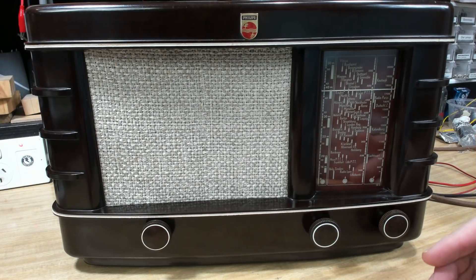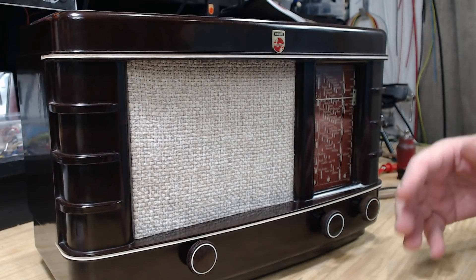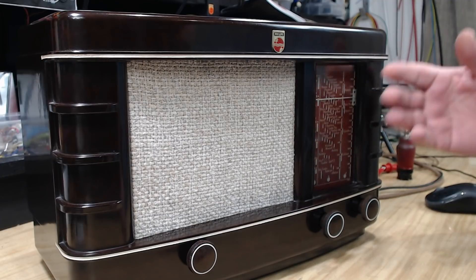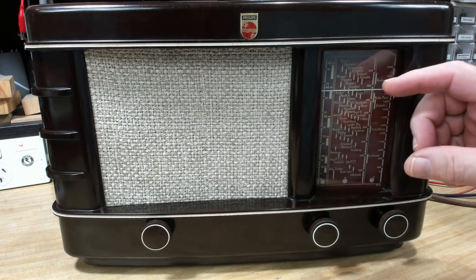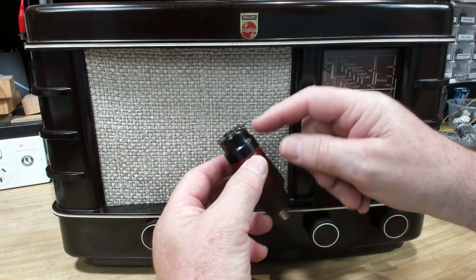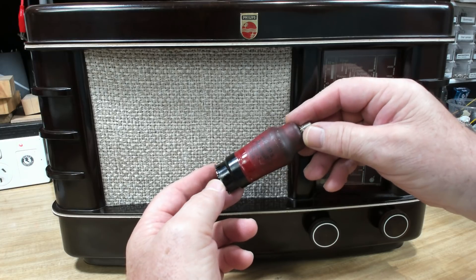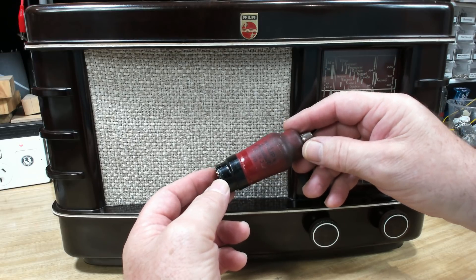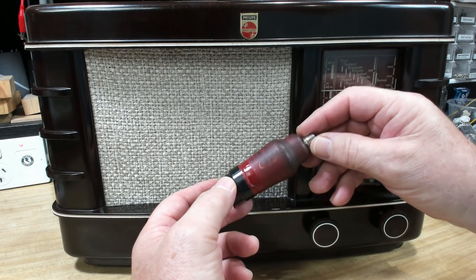I was trying to get this thing to work. It would do nothing for a while, then slowly come on — you could get some stations, but further up the dial it didn't work at all. I ended up pulling it apart again, put the oscilloscope on it, and could see the oscillator wasn't working. What I found was that the valve I'd taken the base off, glued back on, and reconnected the shield — it was intermittent. I'd had this radio running for two or three hours every night for a week and it never failed at all. As soon as I put it in the case, it became intermittent.